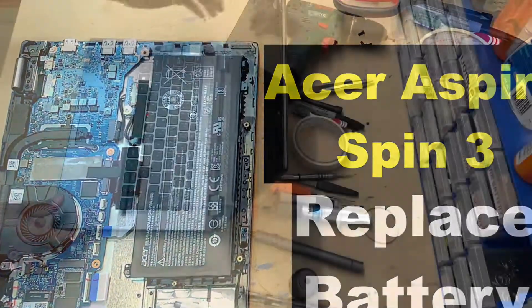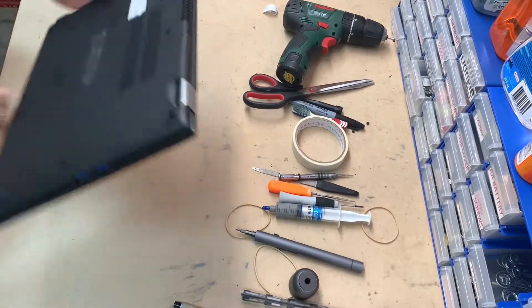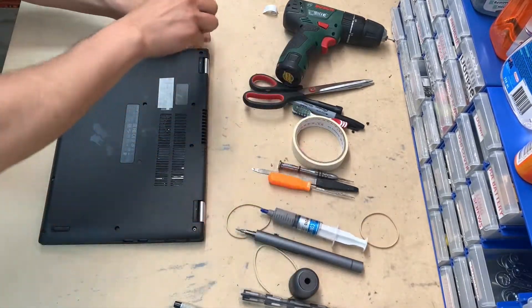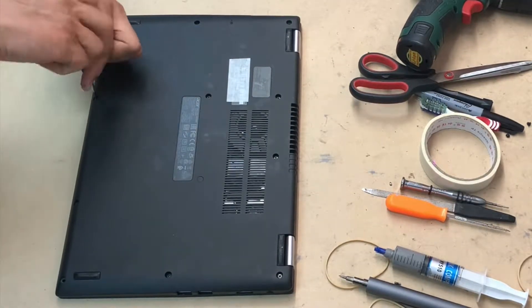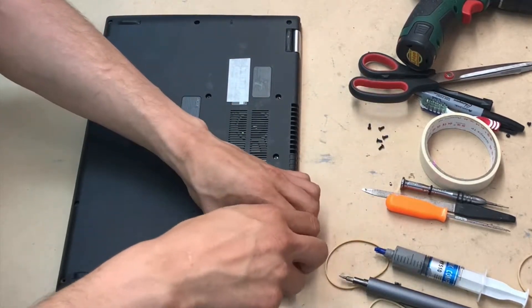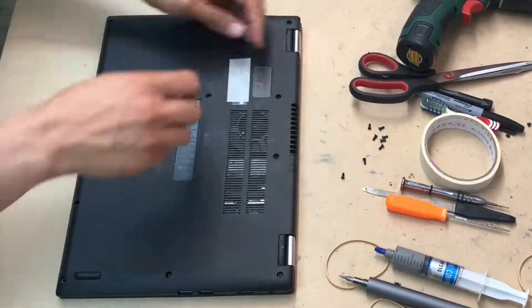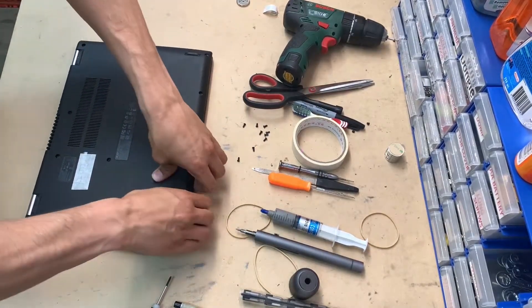Battery replacement on ASI Aspire Spin 3. The procedure is pretty simple. All you have to do is just open the back panel using your Philips 00 screwdriver, and that will give you access to the internal components, including the battery. The battery is internal on this one, so you have to remove the back panel in order to get access to that. So pretty much unscrew all of the screws that you see from the bottom panel.